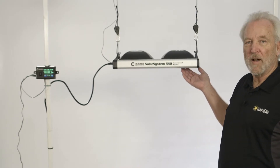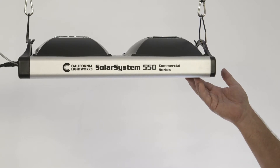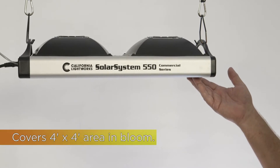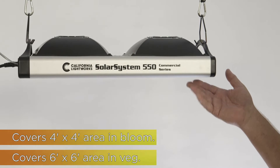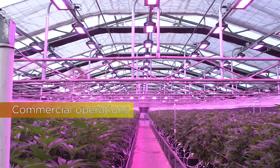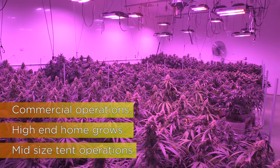This is the Solar System 550, one of our best-selling indoor grow lights. It's a direct replacement for a 600 watt HPS light. It'll cover up to a 4x4 grow space in bloom and up to 6x6 in veg if you can move it higher. The primary installation for this light is large-scale commercial grows, high-end indoor, and medium-sized tent applications.